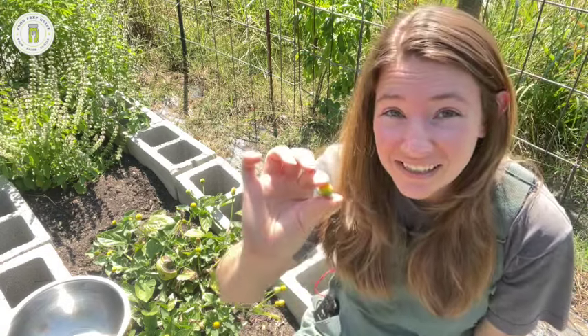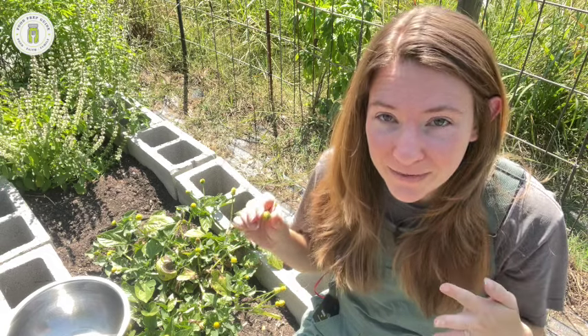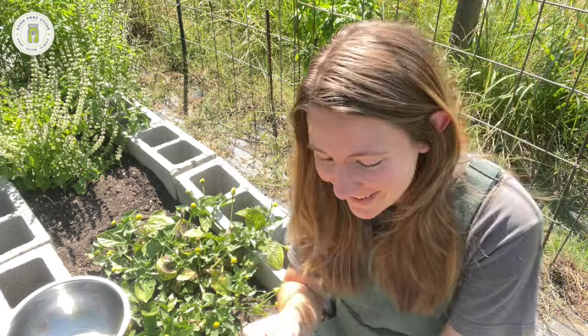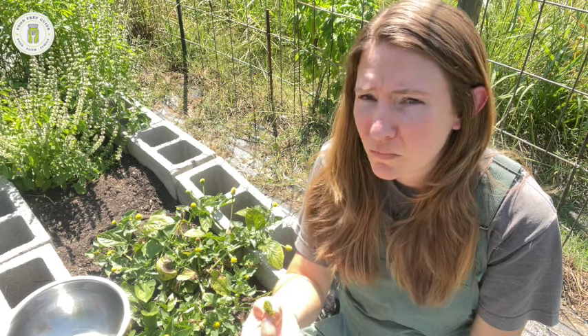I have not personally tested the numbing qualities of this plant yet, so I'm going to do that with you on camera and give you a play-by-play of what I'm feeling. I'm a little nervous. Okay, here we go — I'm just going to chew on the flower head right on this corner over here. So strong — the flavor, not the numbing yet. It hadn't kicked in.